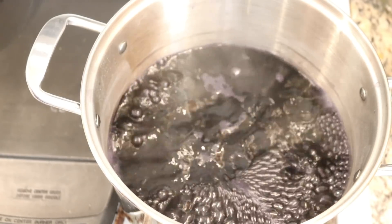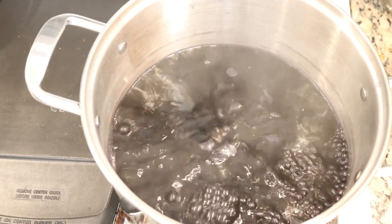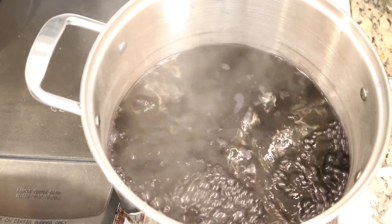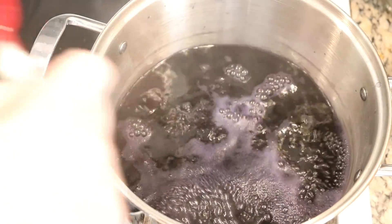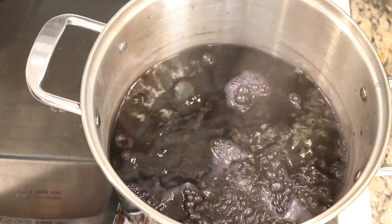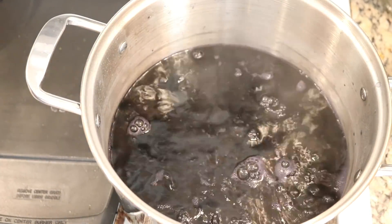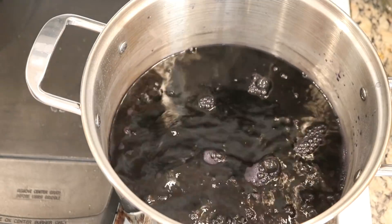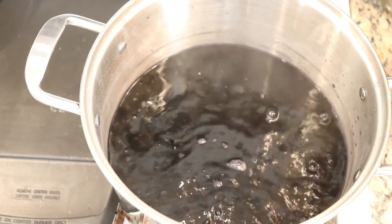But Rebecca, you might say, this pot doesn't have any acid in it. That's right! So I am gonna add some right now. I am gonna add four tablespoons of white vinegar. I have just added four tablespoons of white vinegar to this dye pot.